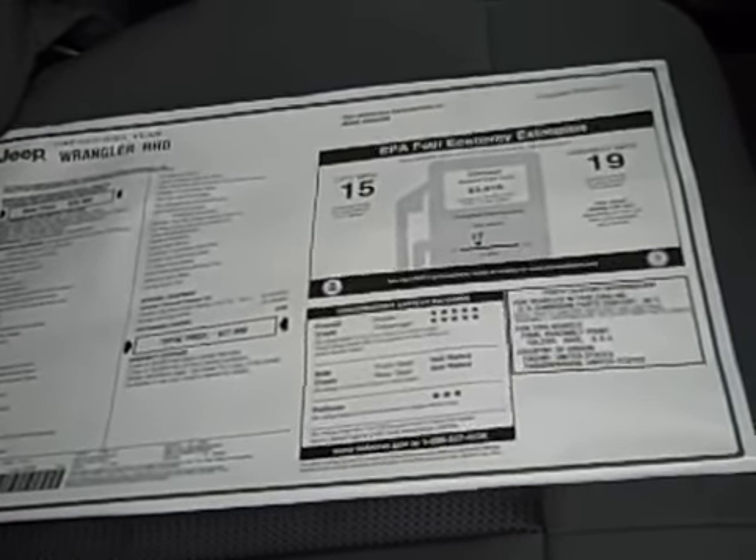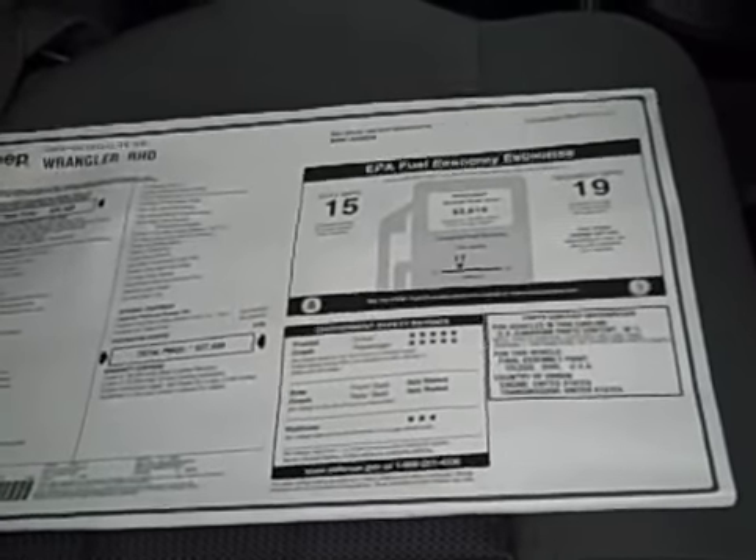Taking a look at the window sticker — I don't know how much you'll be able to read on the video — but city miles per gallon estimates an average of 15 MPG, with an expected range for most drivers of 12 to 18. On the highway, the average is 19, with an expected range for most drivers of 15 to 23. Of course, actual mileage may vary depending on how you drive.